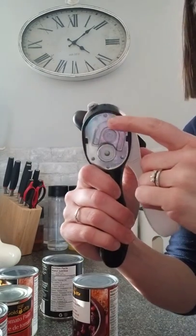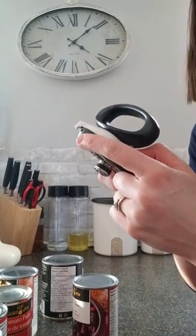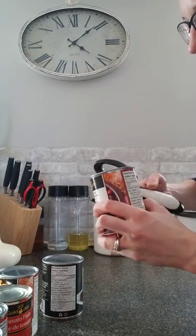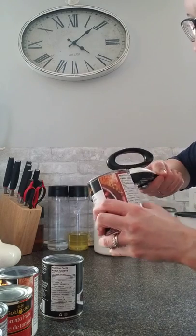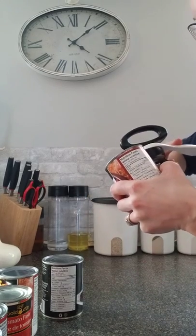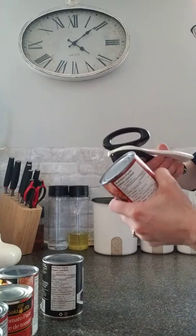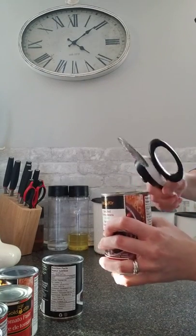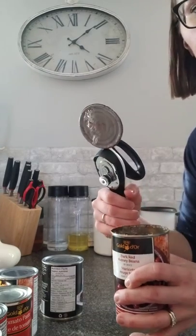There is a claw on the front of the can opener here — you can see that a little bit. That is designed to just put on the front of your can, and it just lifts off the lid like that.